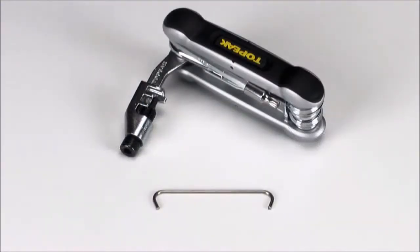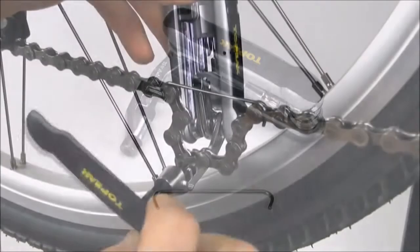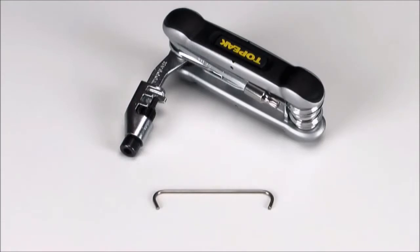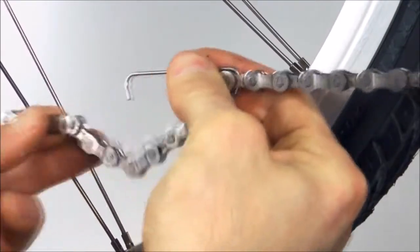The full-function chain tool is made of cast-chromo steel and is compatible with all single and multi-speed bicycle chains, including hollow pin chains. It also comes with a wire chain hook to act as a second pair of hands while putting your chain back together.